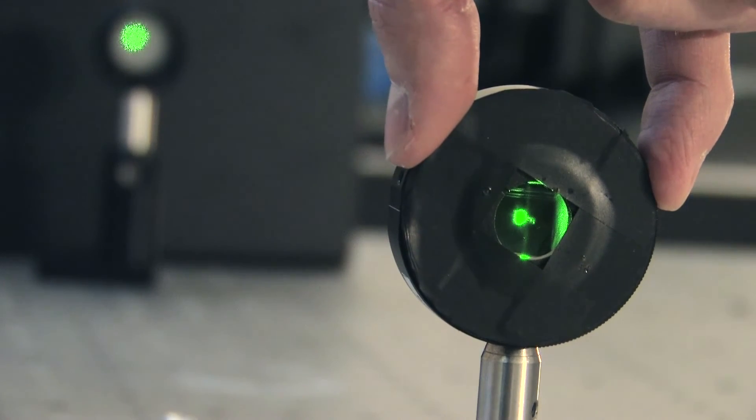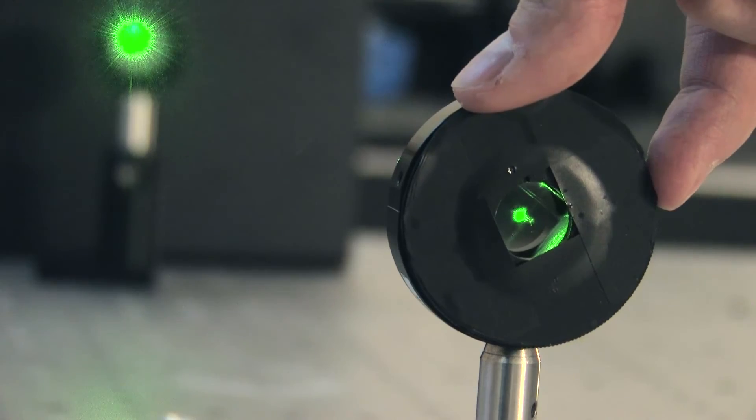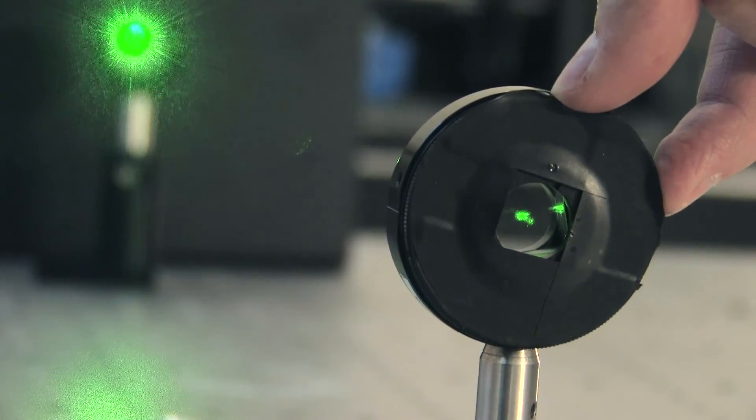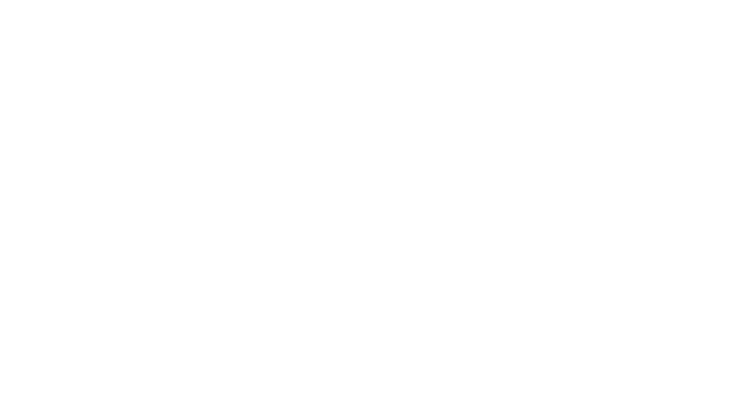Applications of Glan Laser Prisms are mainly scientific. This polarizer can be applied in applications which require high polarization purity and resistance to intense laser pulses. We offer different sizes and material Glan Laser Prisms with high power protective coatings.